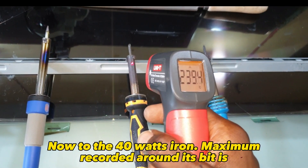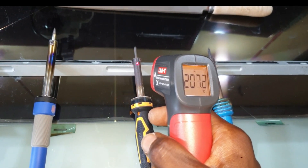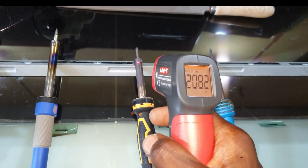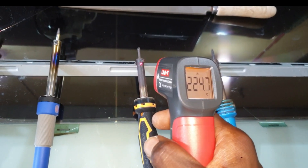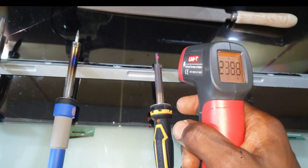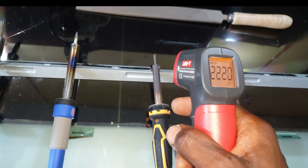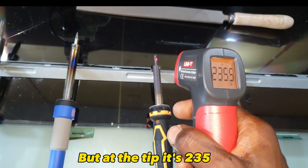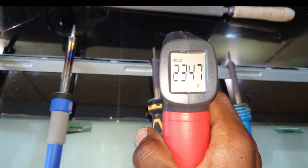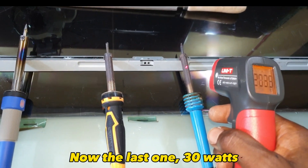Now for the 40-watt iron, the maximum recorded temperature around its bit is 238 degrees Celsius. Now the last one: 30 watts.